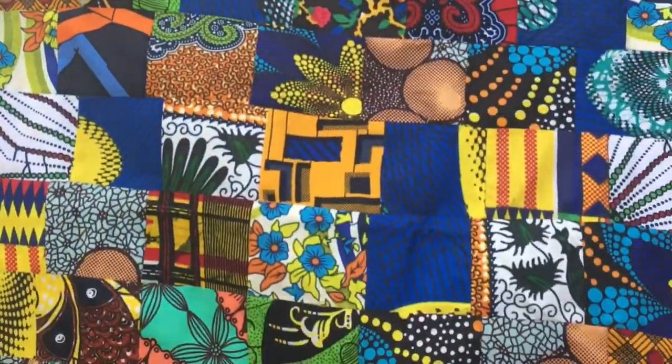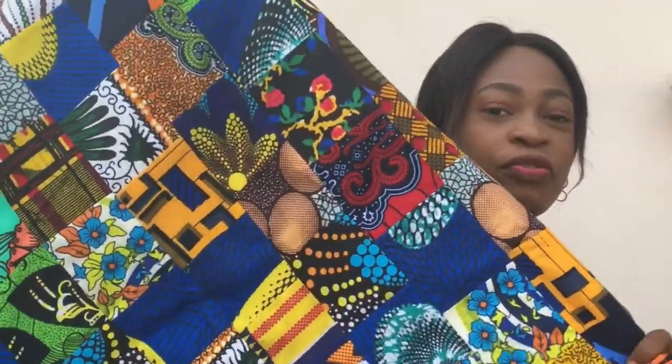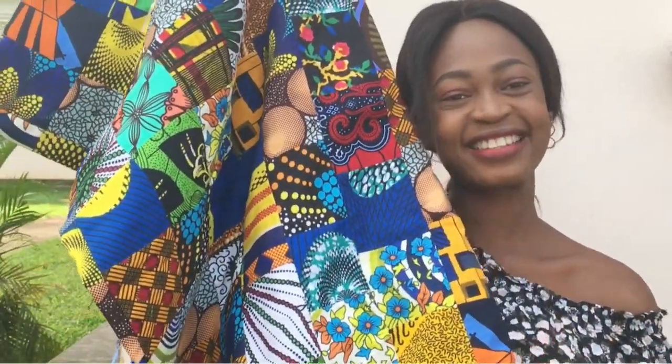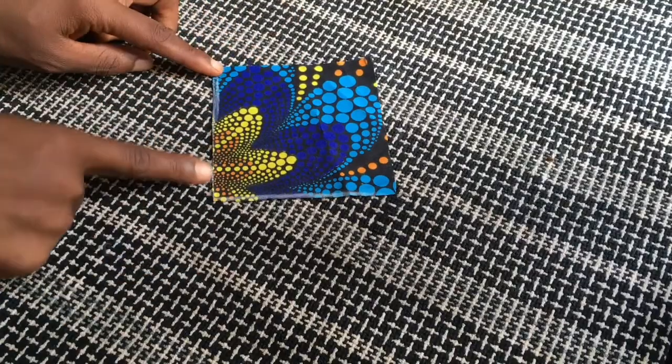If you don't already know, I showcase African fashion and I share sewing tutorial videos, so if that's something you are interested in, click the subscribe button and turn on the notification bell. Today's video is one that I'm very excited about because I'm going to be sharing with you how to make your very own patch fabric. Yes, I'm going to be sharing how I made this patch fabric from scratch.